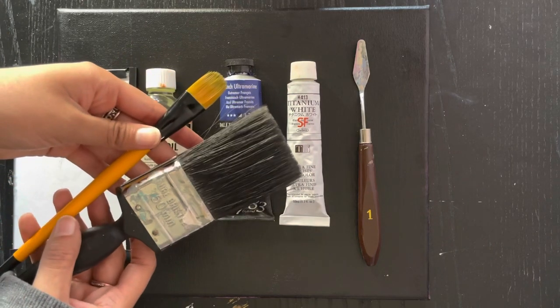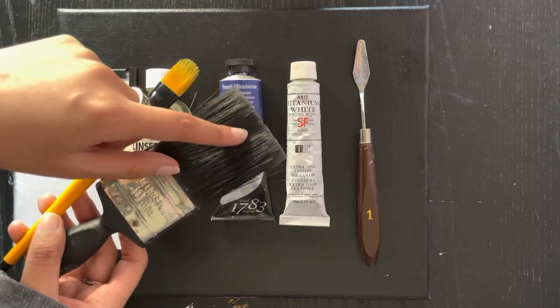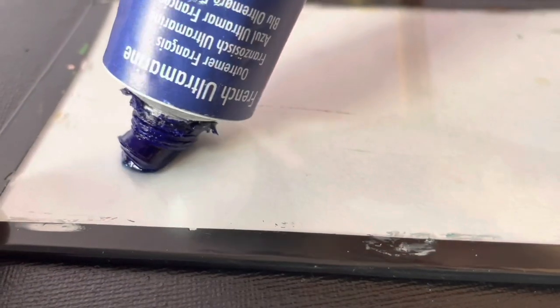The first brush is to just apply the base layer, and the second one should be fluffy with a lot of bristles. Then take your desired color out on the palette and mix it with linseed oil.